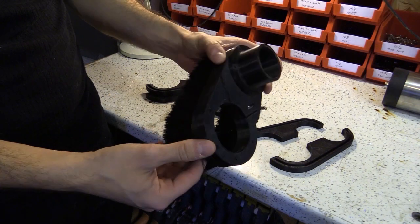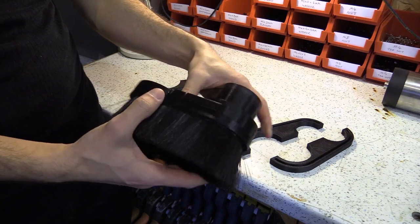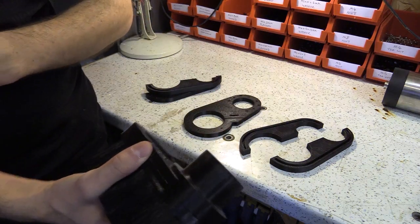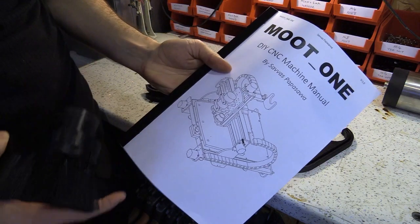In this video I'm going to show you how to assemble this, which is the dust shoe for my CNC machine that I've designed, called the Moot One. This is the first draft of the manual.